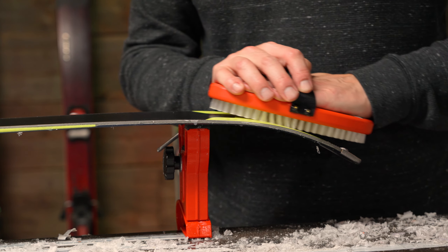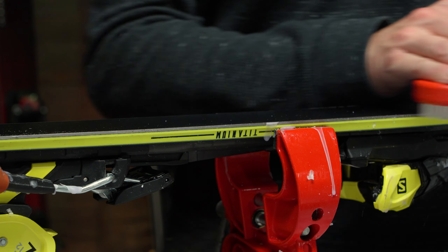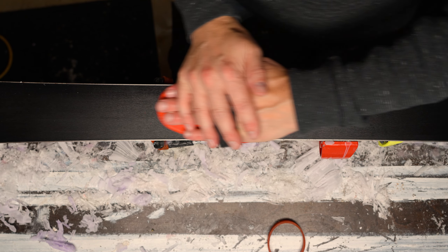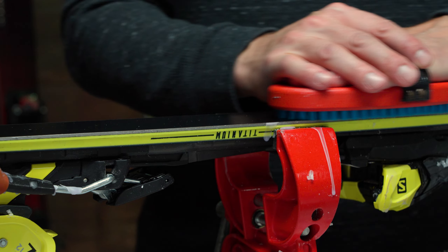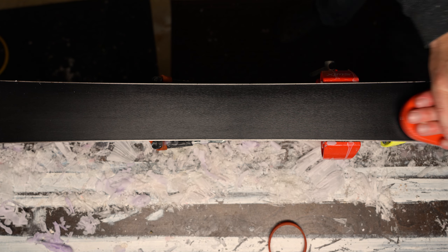Now it's time to brush. From tip to tail, start brushing with the nylon brush in short strokes to remove any extra wax, then proceed using long strokes down the length of the ski. After brushing eight to ten times, switch to the soft nylon brush or a horsehair brush and using long strokes, brush down the length of the ski. Do this about another eight to ten times.